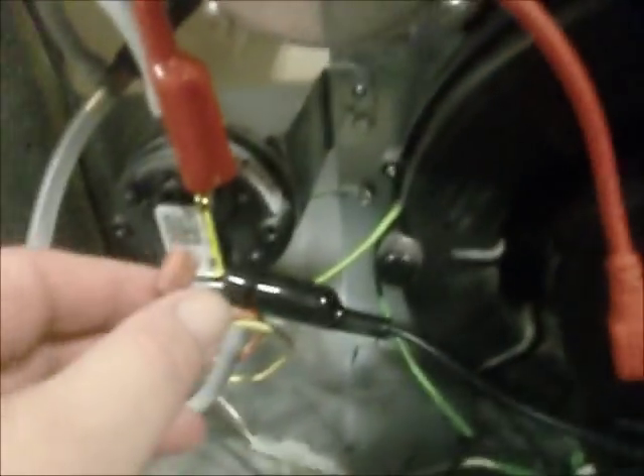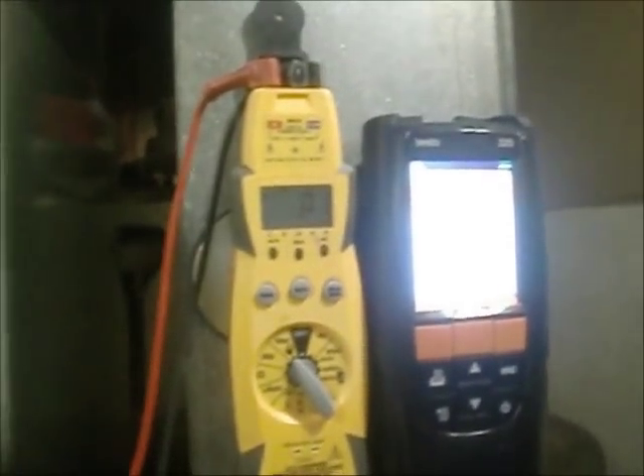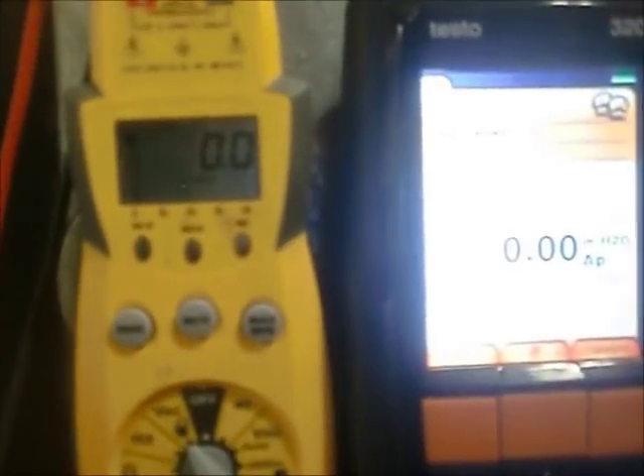Let's get our terminal hooked back up and leave the alligator clips on for the next test. Now we're going to do this with the power on and perform a voltage test. It'll show around 24 volts, and as soon as that 24 drops out, that tells us right when the pressure switch closed. Then it'll continue in the order of operations to allow the igniter to kick. Once the igniter does its thing, it sends 24 volts to the gas valve and allows it to open. Watch for that 24 to drop out.